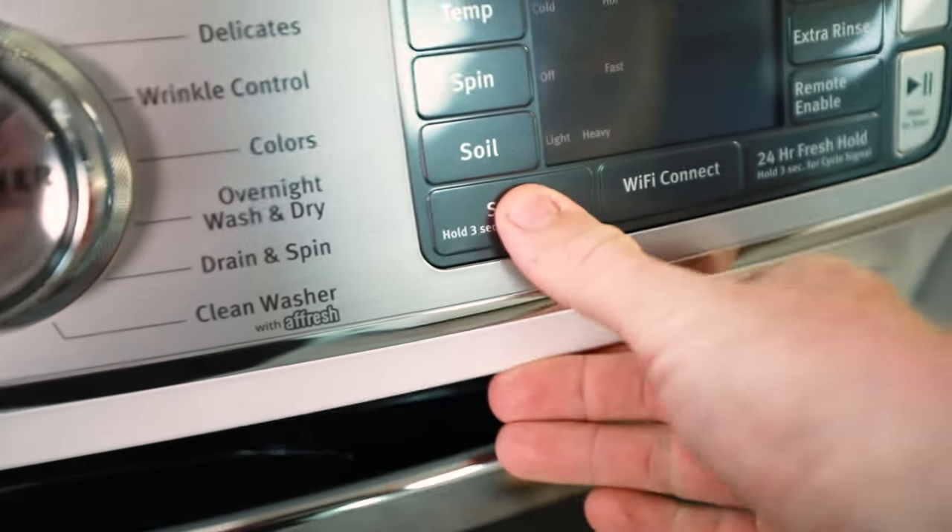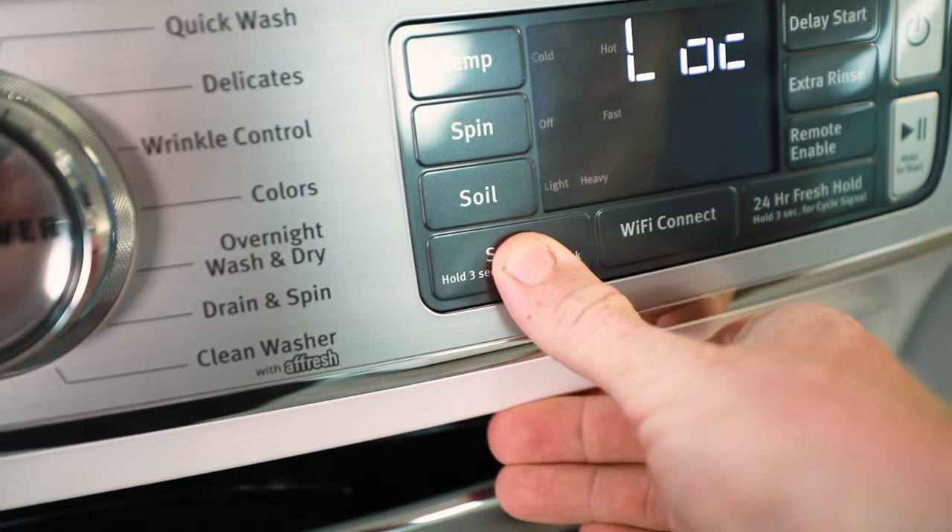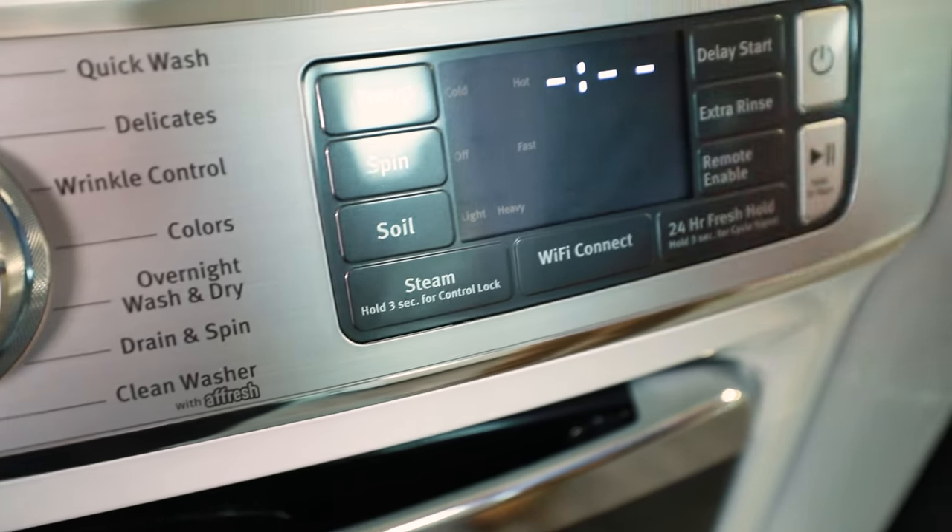All these machines have a child lock. If you look down at that steam button — three, two, one — we're back up and running.